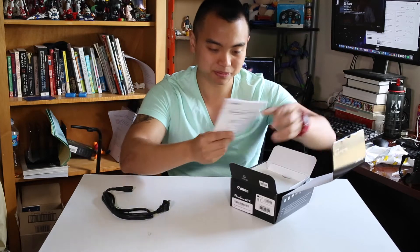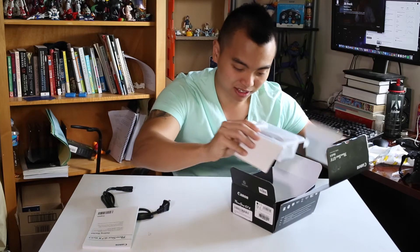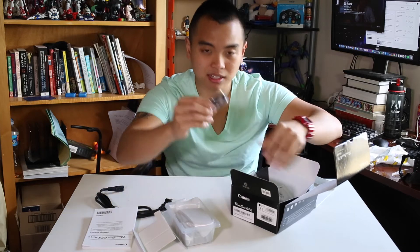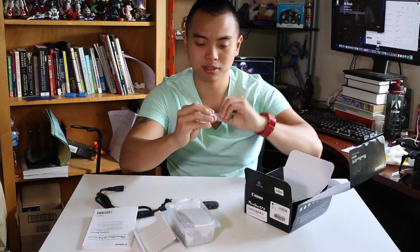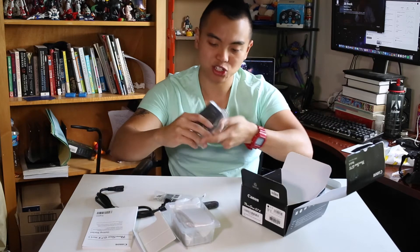Charging cable. Manual. Oh, here's the camera. I got a little wrist strap. Battery. And charger.